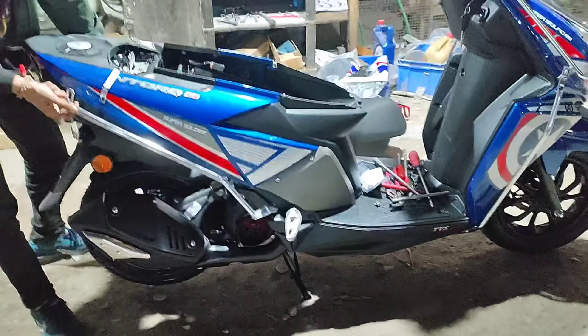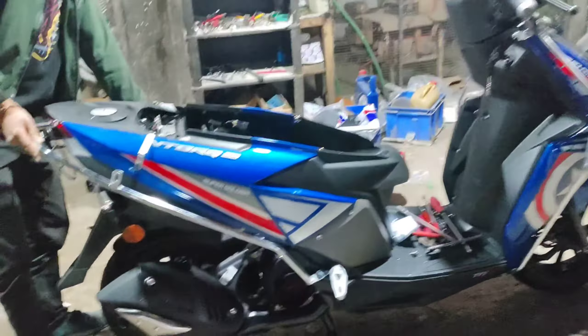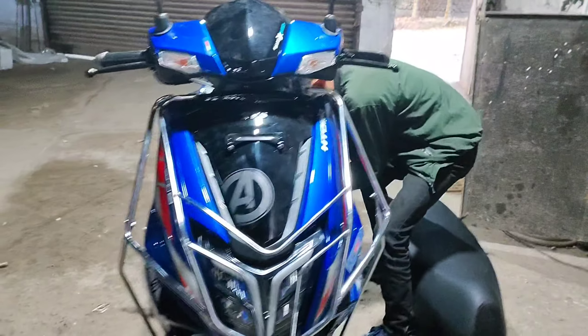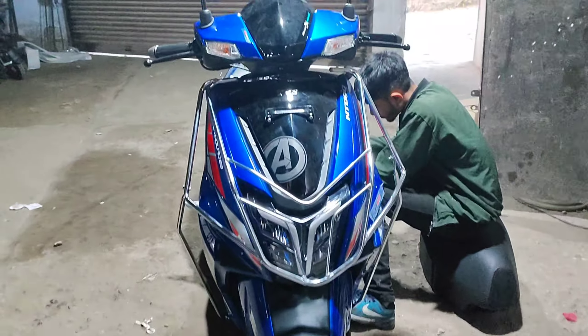This is the Mastro BS4, Mastro Edge. If you have a good vlog, I will write it on the scooter, but I don't like this one. This is the Antoq Thor Edition BS6 — this is the new model.